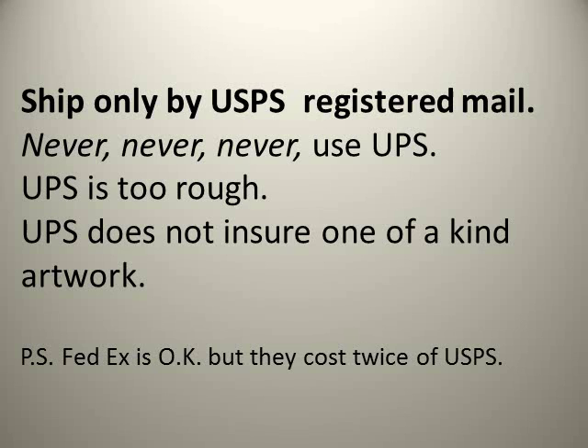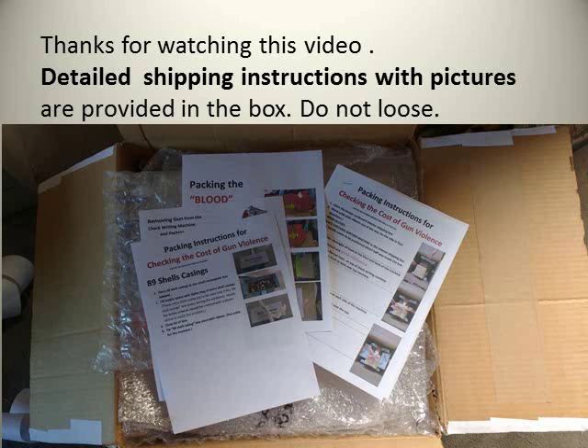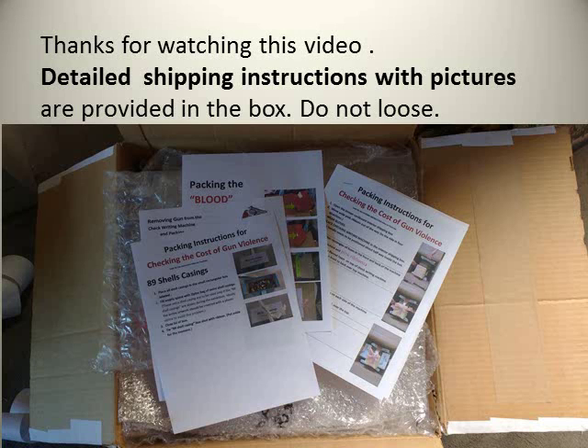Thanks for watching this video. Don't forget there are detailed shipping instructions with pictures provided in the box — please don't lose them. Please do not separate the bullets, the blood, and the check writing machine from their exterior shipping box. Keep them all together. The voice of experience from many years of traveling shows says this always leads to problems. Keep all the boxes together in one box. Look for the next video on display instructions.